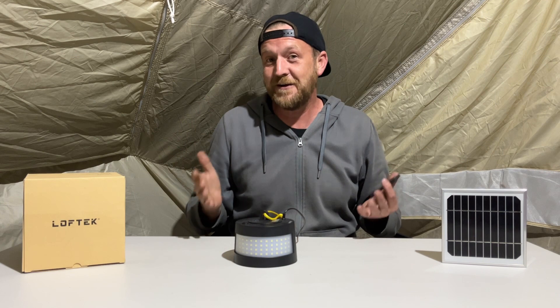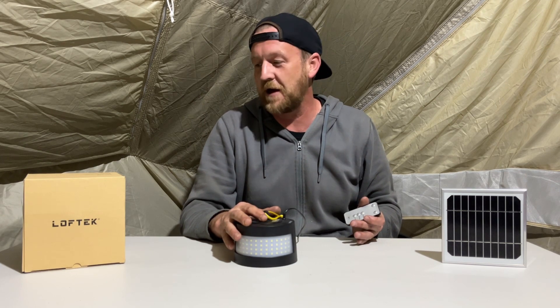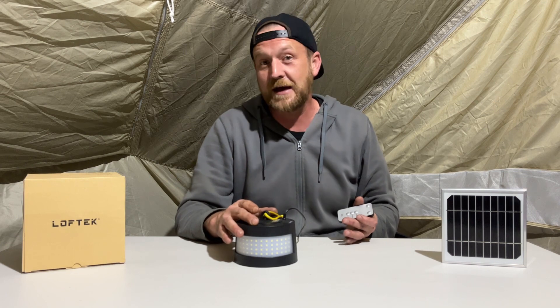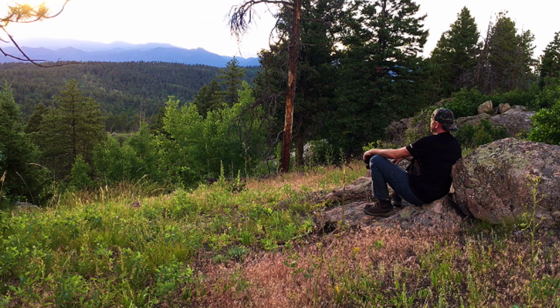Cool piece of gear — not bad. I've enjoyed it and had a lot of fun playing with it. If you're interested, take a look in the description. Loftek, thank you very much for the equipment. Take it easy out there, stay safe — bye!